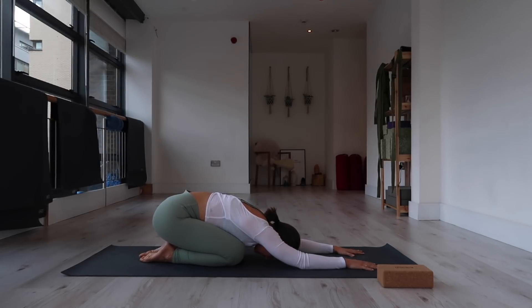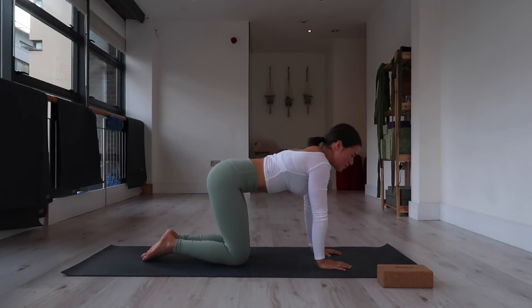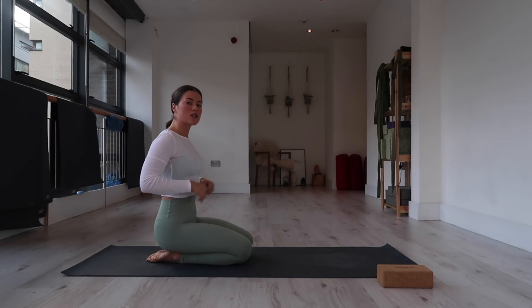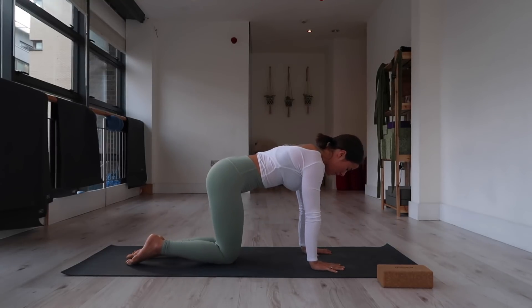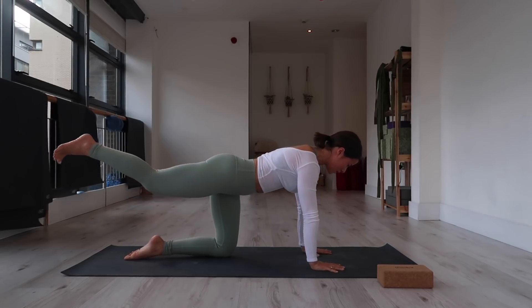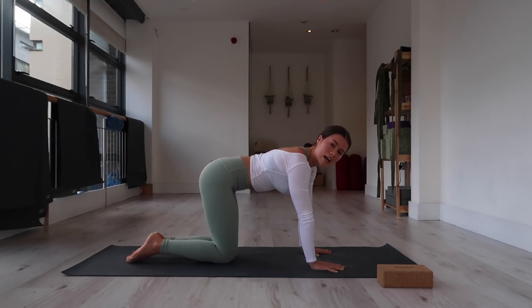Take a little break. One more core exercise, I promise, before we come into a little bit more fluid movement. We're going to come back into our plank — two options. Beginner's option: come into tabletop, extend the right leg back, hug the knee in toward the nose, extend it back, step it up between your hands, hug the knee and point the toe.